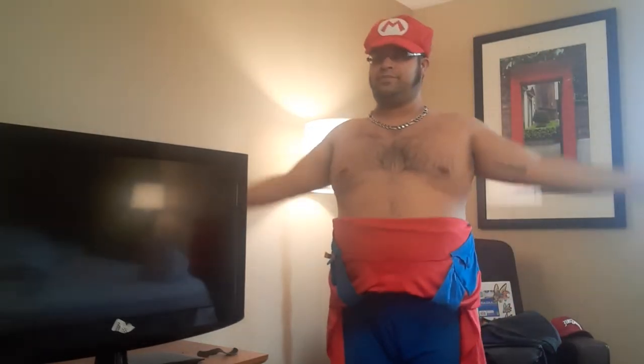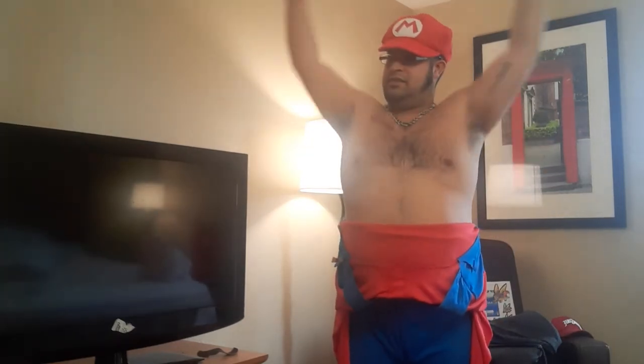Okay, so we do 20. Let's do arms forward like this, 20, and then back 20. Ready? 1, 2, 3, 4, 5, 6, 7, 8, 9, 10, 11, 12, 13, 14, 15, 16, 17, 18, 19, 20.